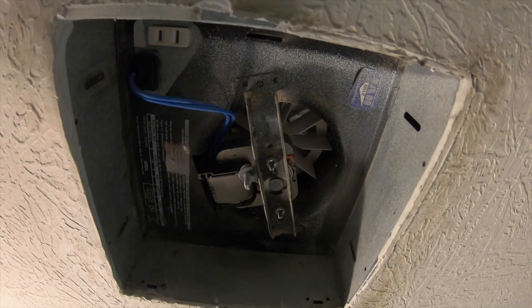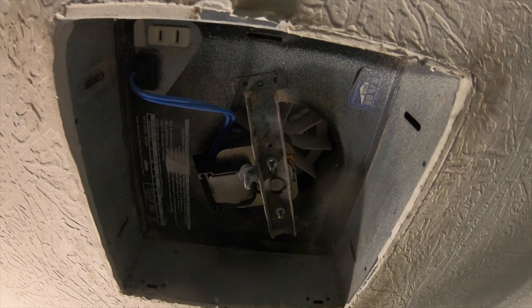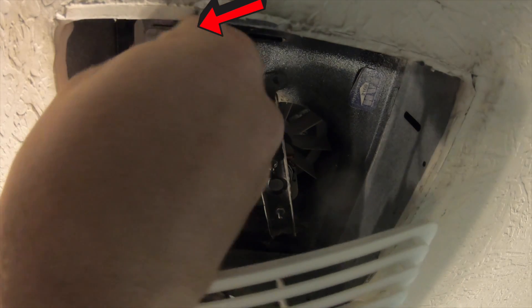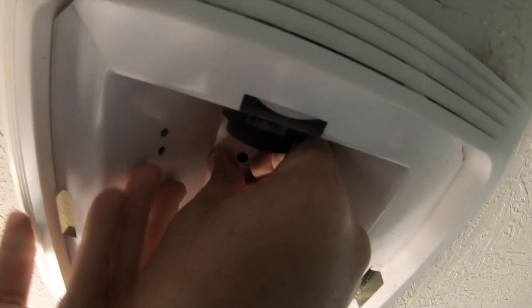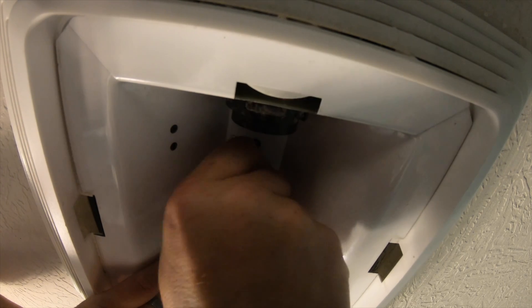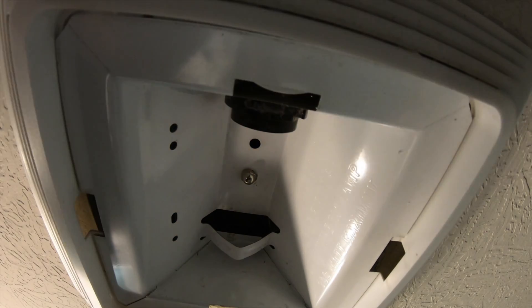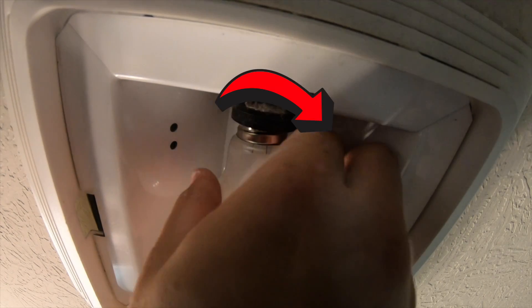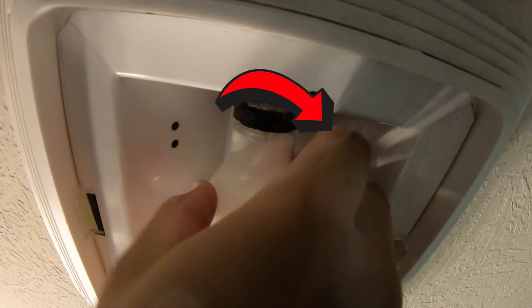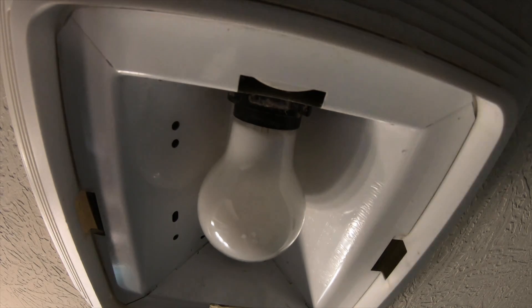Go ahead and put the light socket back in the same orientation you took it out, with the outlet on the closer side. Plug the outlet in and push it up so the stud sticks out. Put your nut on and tighten by hand — you don't need to overkill it, just nice and snug. Then put your light bulb in. This is a great time to switch to an LED bulb if you have one — they last a very long time and save energy. Finally, put the cover back on.